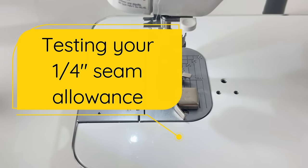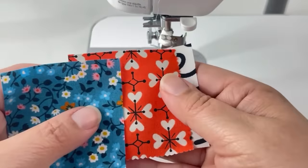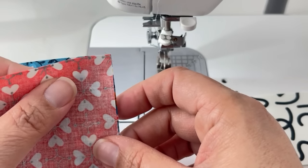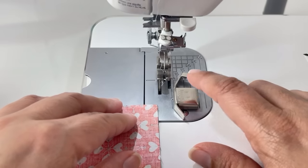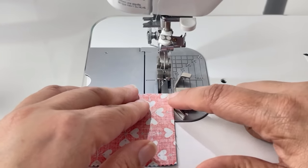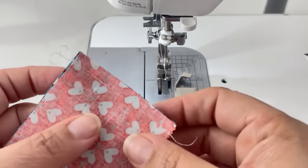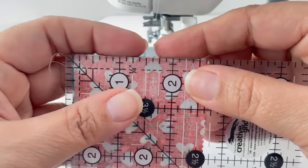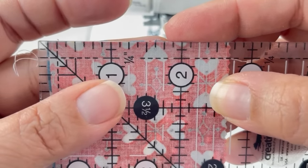Now I want to talk about how to test your quarter inch seam. I have three two-and-a-half inch square pieces of fabric. We're going to sew these together in a row and test each seam allowance. With two of the blocks, line up your edges — I have the magnetic seam guide on my machine in the proper position for a quarter inch from my needle. Simply sew a quarter inch and join the two blocks together. Once the seam is sewn, take your ruler and measure the seam. Line up the raw edge of your fabrics with the ruler — this is exactly a quarter of an inch. We're on the right track.